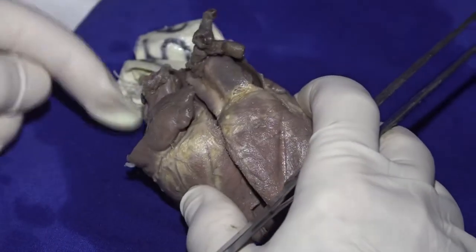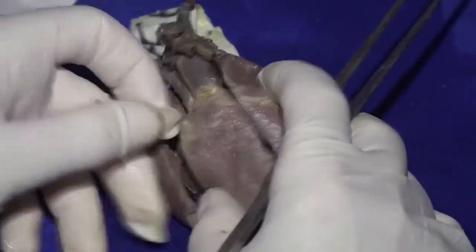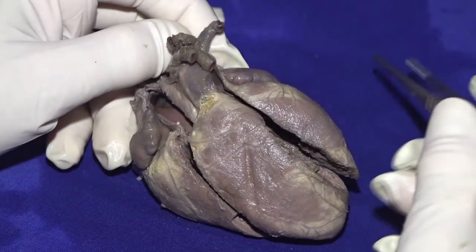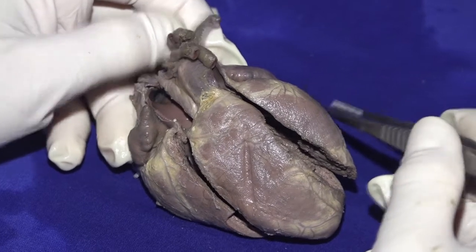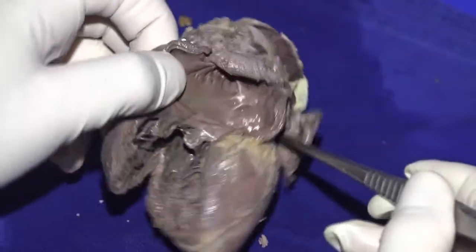He would say it was transposition — S for solitus, L for left-handed ventricular topology, and L for the location of the aorta. He would not simply say L-transposition. He would say transposition, S-L-L. So let's look in a little more detail at the anatomy of the left-sided chambers.